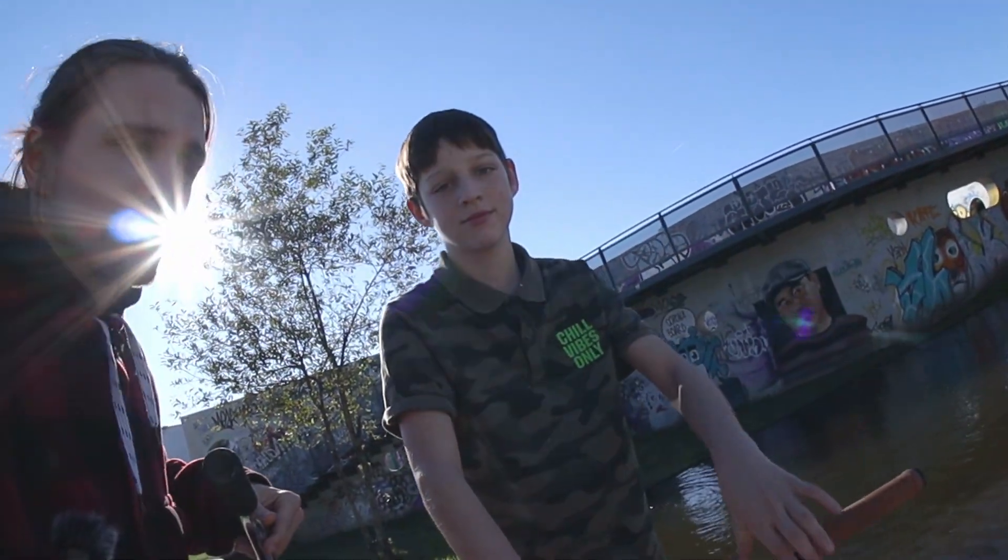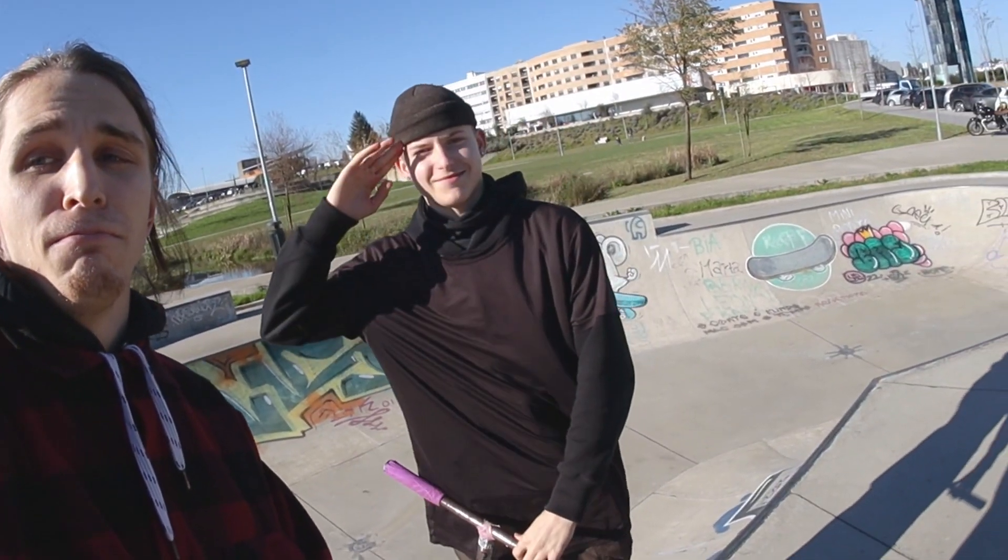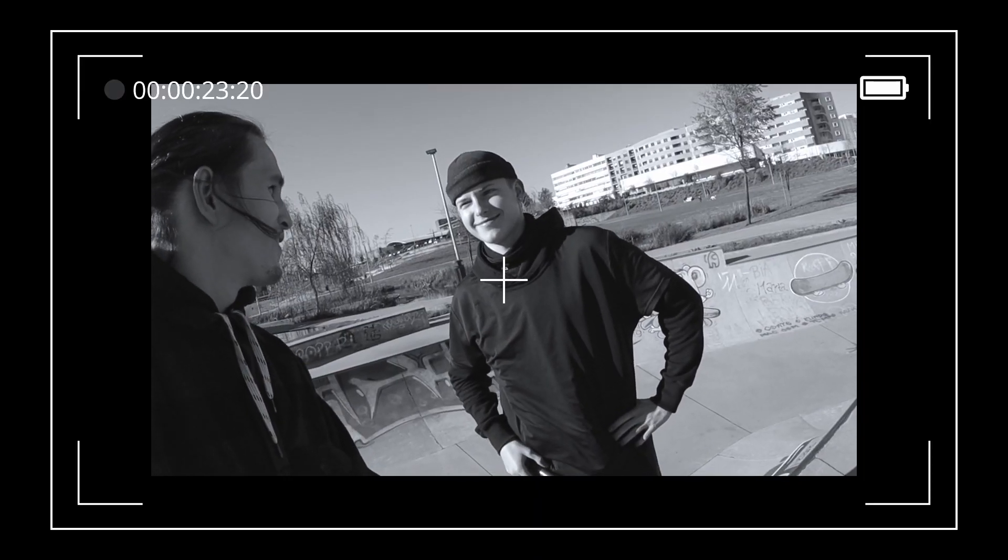Before we start, let me introduce the guys who are going to help me today. That's Carlos — say hi man — and that dude is Venia.